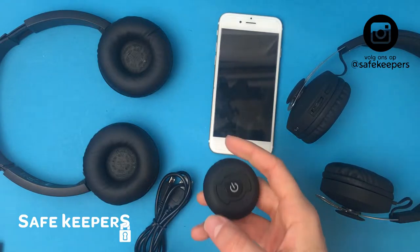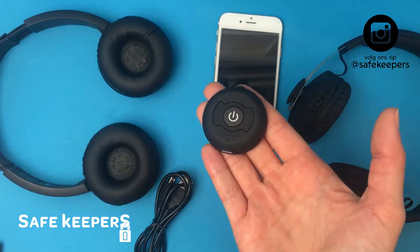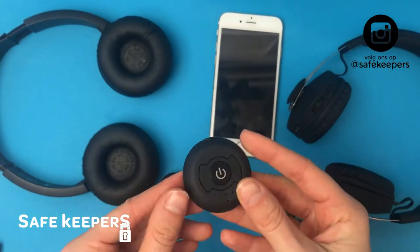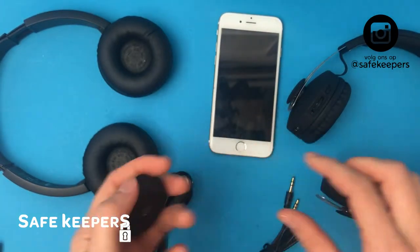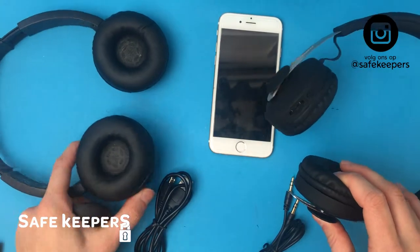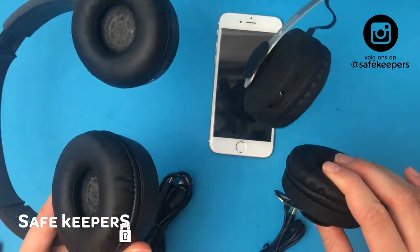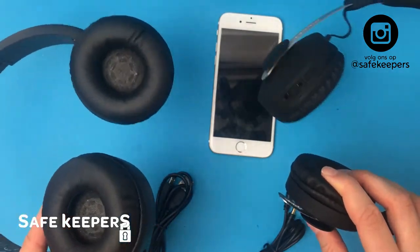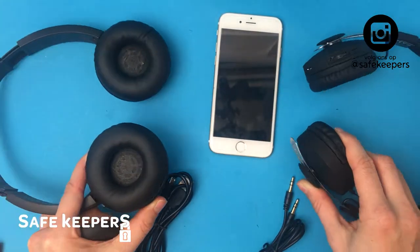Welcome to this new product video of the Bluetooth transmitter. You may also know it as the Bluetooth splitter. With this device you can separate the Bluetooth connection and split it into two lines, so you can listen to a movie or playlist at the same time with two Bluetooth headsets.